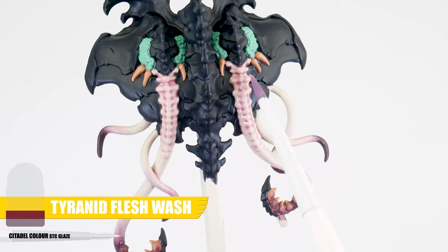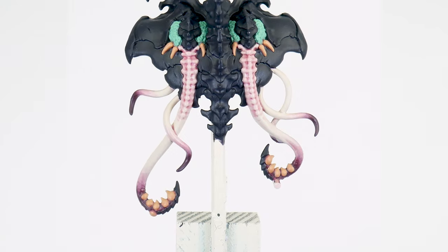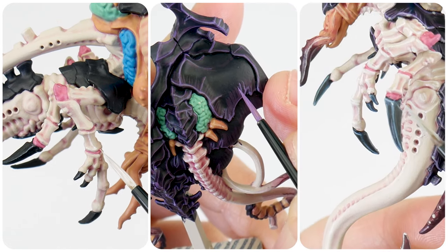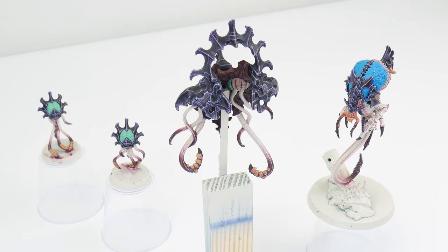We can use our wash on other areas as well if we want to give other areas of flesh more interest and definition. Glazing is often seen as a more advanced technique used by more experienced painters, but it's a very achievable skill and it's worth taking the time to practice because of how powerful it is in creating smoother blends, tonal variation and interest across our miniatures.